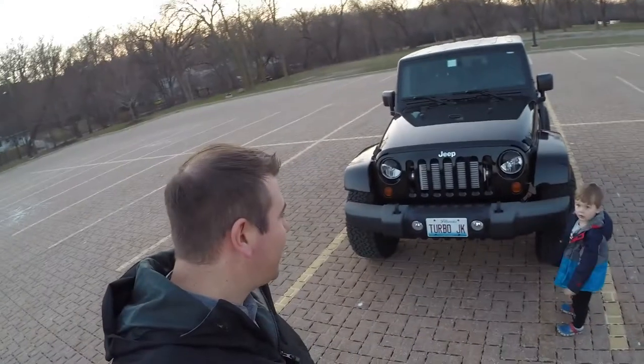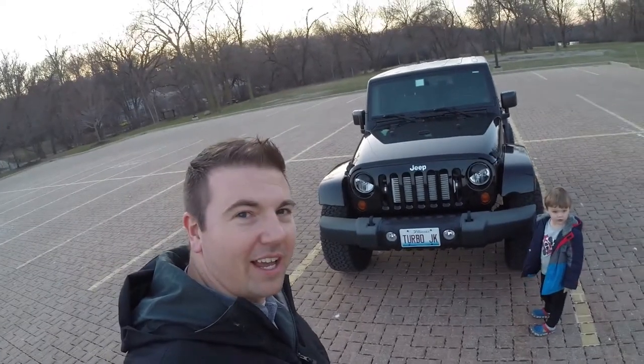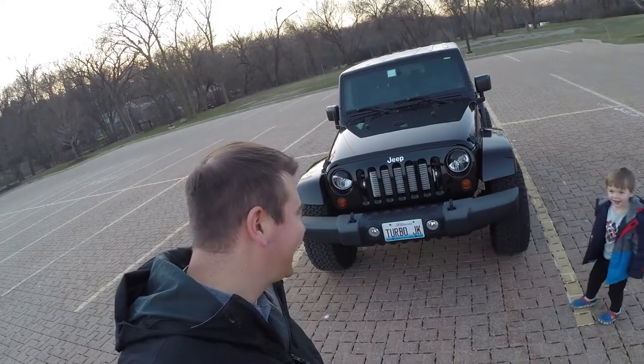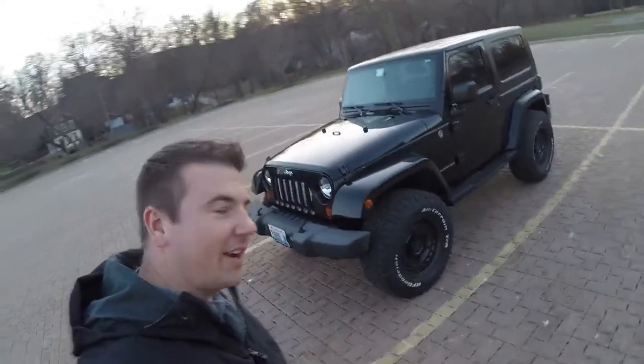Alright, so we've had these wheels and tires on the Jeep for about a week now, and I can tell you that I'm very, very happy with these tires and wheels. Are you happy? You like them? Okay, so here we go — let's take a look. There they are.